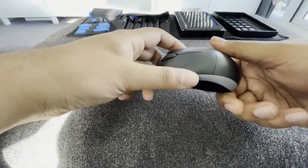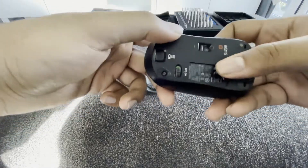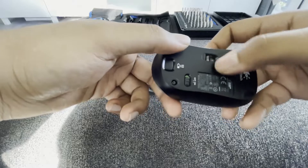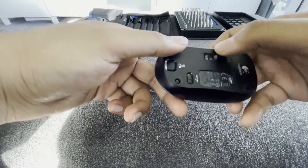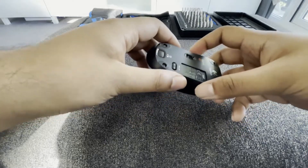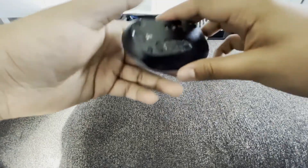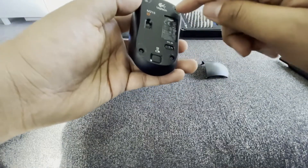The mouse I'm going to be fixing today is an old Logitech wireless mouse. It was part of a keyboard and mouse set I had ages ago. When I tried to use it, it didn't work, and instead of just chucking it away and letting it become e-waste, I thought let me fix it. I wanted to take it apart, get it working again, and maybe give it to my parents or sell it.